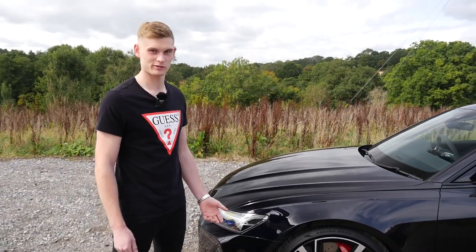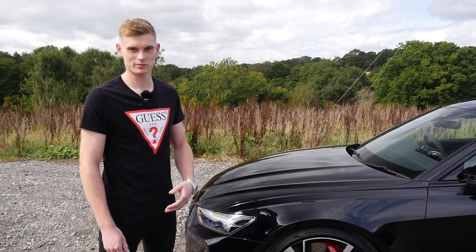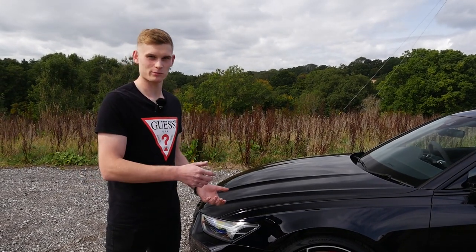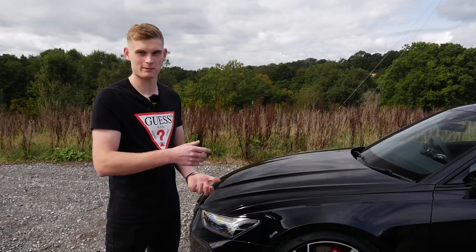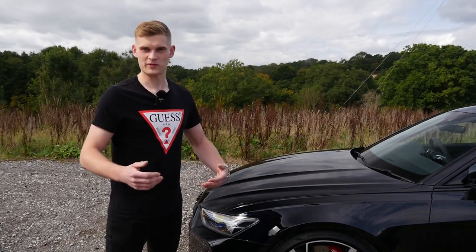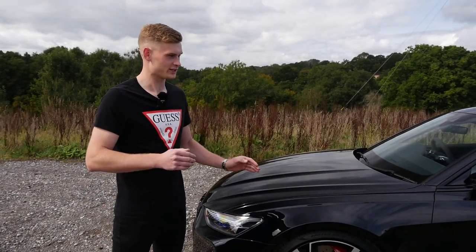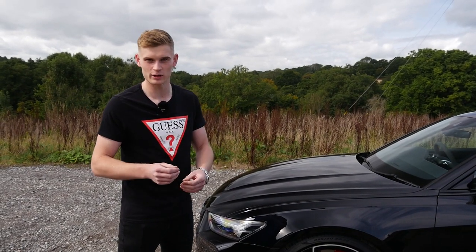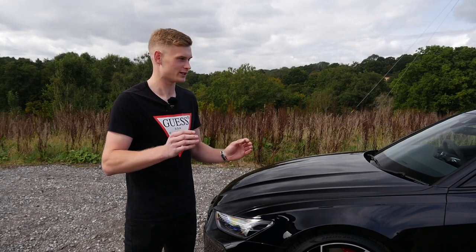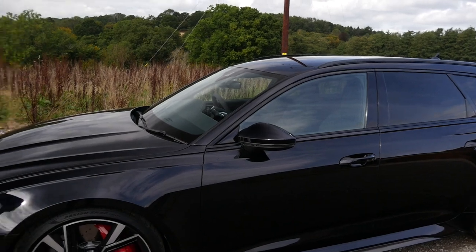We do loads of KW stuff — we're actually a performance partner for KW. This is called a HAS — Height Adjustable Spring kit. Essentially it's a coilover kit using the stock dampers: you've got a sleeve which slides on the stock damper and an adjuster on the rear. Unlike a conventional lowering spring where you just put it on and can't adjust it, with this you can really tailor the stance — say if you've got a bigger wheel, different tyre, or a wide spacer stance, you can dial the car in perfectly.